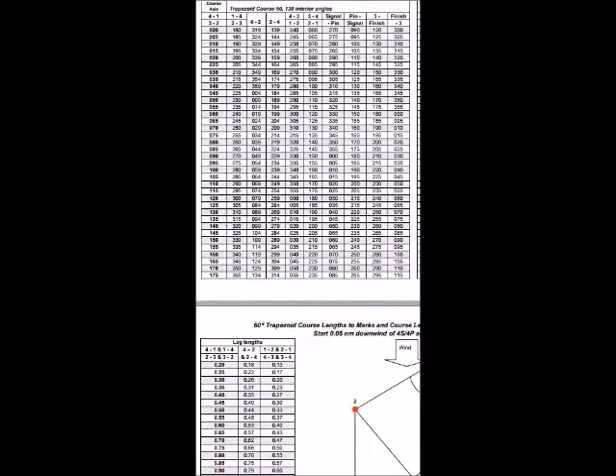The next step is to use the project function to move each of the waypoints according to the reference tables that you can see displayed. I'm going to assume that the race officer has told us that the course axis is 175 degrees, shown around the middle here, and the distance is going to be 0.7 nautical miles.